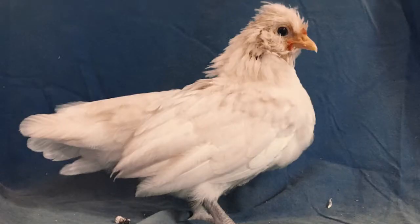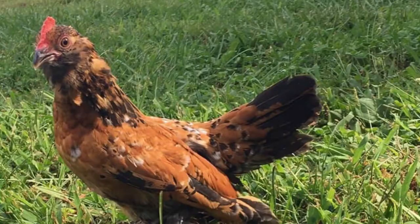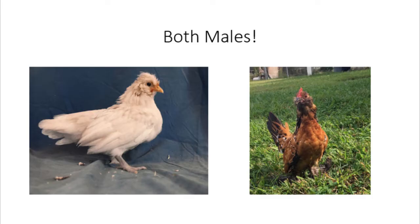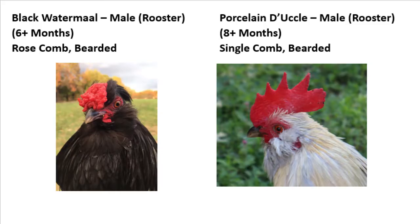For example, this is a Wyandotte bantam, and this is a Mille Fleur d'Uccle bantam. At first glance, you may think that the Wyandotte is a female, because her comb is smaller. However, both are actually males. Wyandottes have rose combs, which are smaller in size compared to the single combs of d'Uccles.